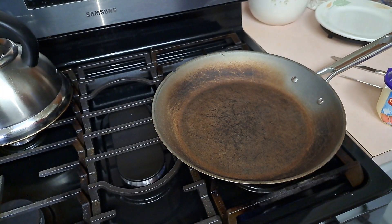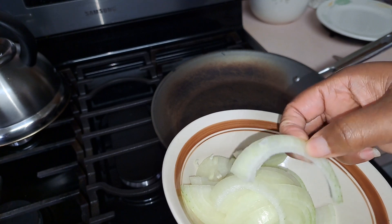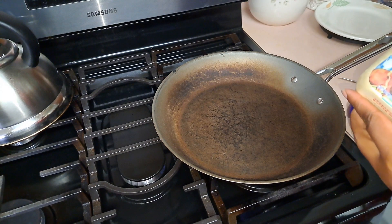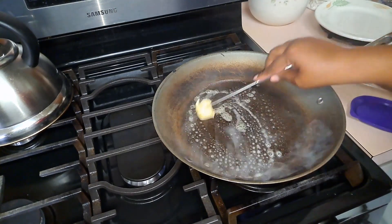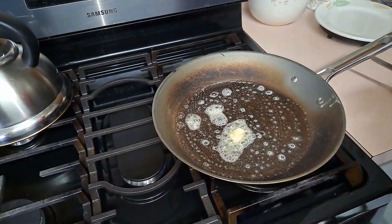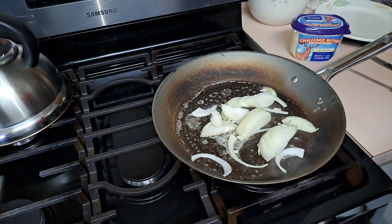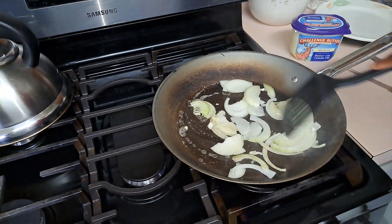Okay so I have my onions sliced up, and this is how you want to do it. I have my skillet preheating, so I'm just going to add in my butter. You just want enough butter to coat the bottom of the pan, because this is where I'm going to caramelize my onions. Once it's hot enough, add in your onions. We're just going to caramelize them — you don't want to burn the onion, you just want to caramelize it.